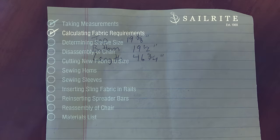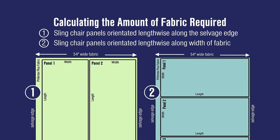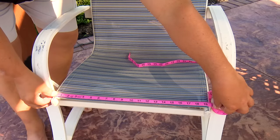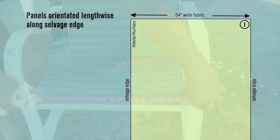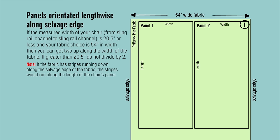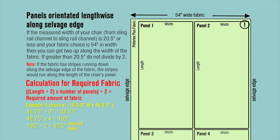With those measurements in hand — yours will likely be different — we can now figure how much fabric we need to order from Sailrite. It's easy to calculate. Typically the mesh vinyl fabric is 54 inches wide, so panels can be orientated lengthwise along the selvedge edge or along the width of the fabric. If your chair's width measurement is 20.5 inches or less from sling rail channel to sling rail channel using a 54-inch-wide fabric, you can get two panels up along the width. Plug your length measurement and number of chairs into the equation. For this size chair, we can complete four chairs with only three yards of fabric.